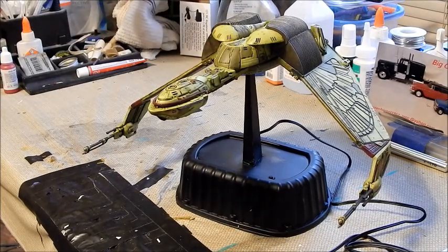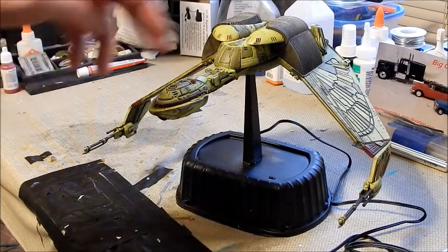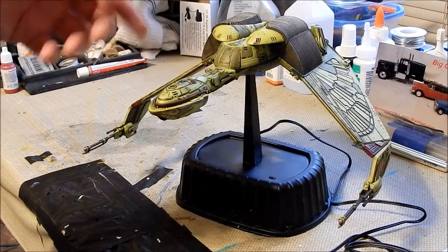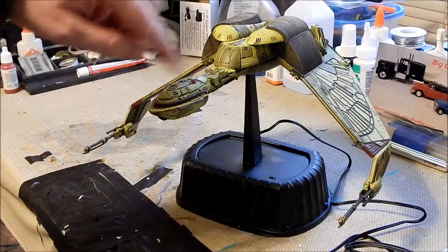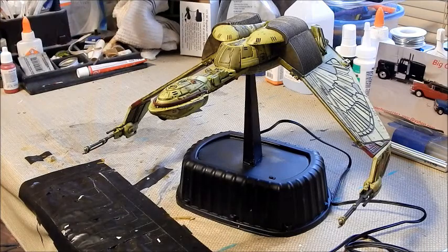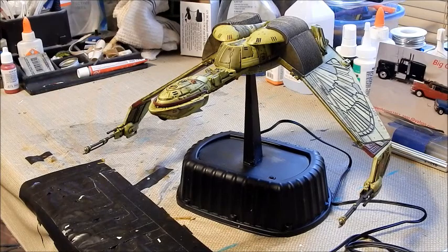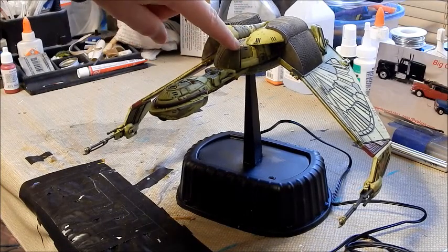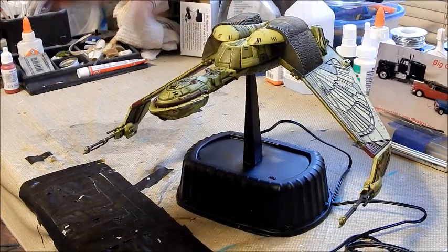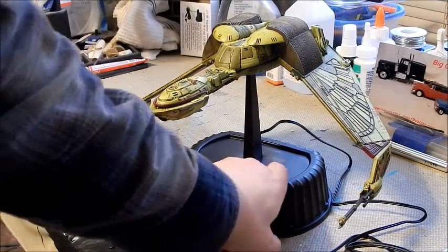Everything's done, all the weathering's done. I filled all the windows in here with some canopy glue - that worked out great. Some of them, however, like these guys up here, kept on unfilling - you'd go back and they'd be drooping in because the glue would be going into the hull. So I just let it dry and put a little bit more over it and wiped it off. They look fine actually - I might do this in the future because it turned out so well. They're clear but not so opaque that you can see into the ship, which is great, because you could see some of the LEDs and the wires. But once it dried they look fine, you can't really see in there.